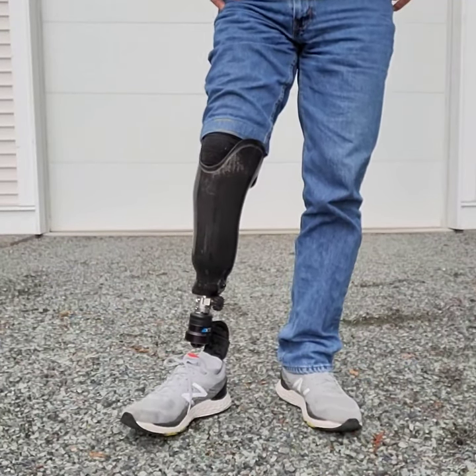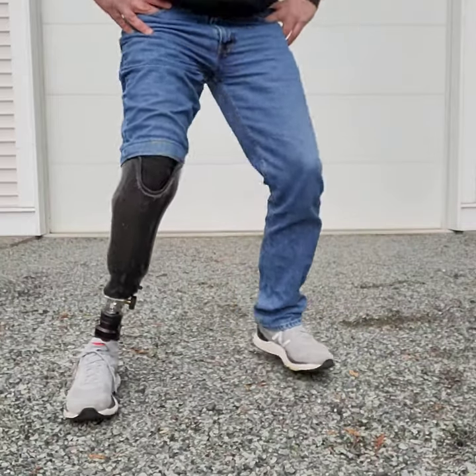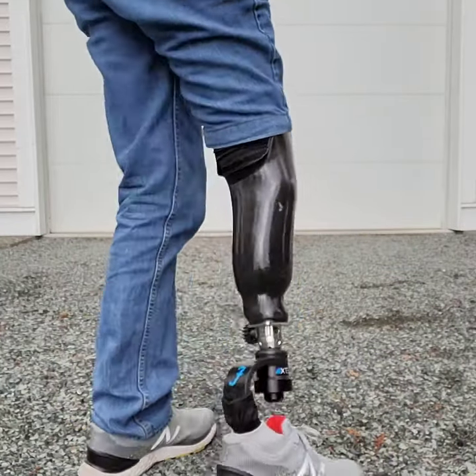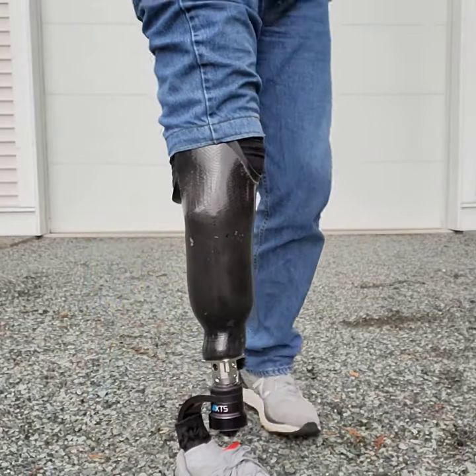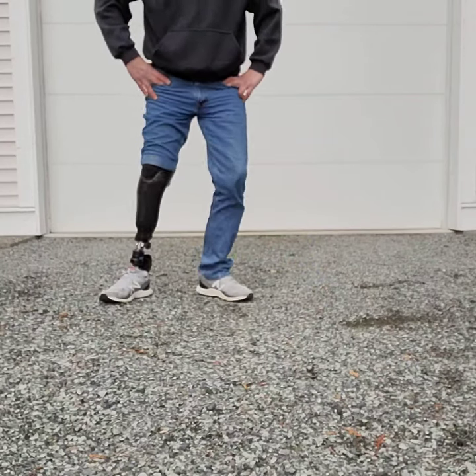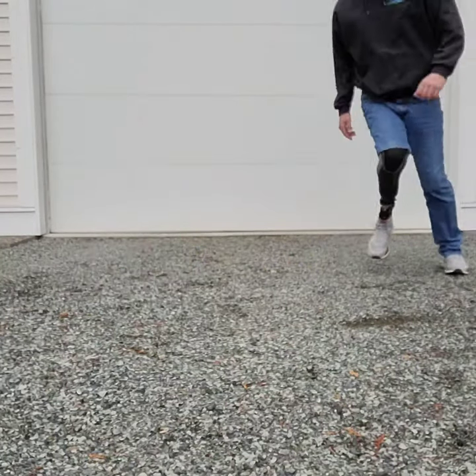All right, Ricardo wanted to know how much lateral stability does the Fillour All Pro XTS have? A lot. You could easily play any sort of racket sport — tennis — where you gotta move side to side a lot. That's no problem.